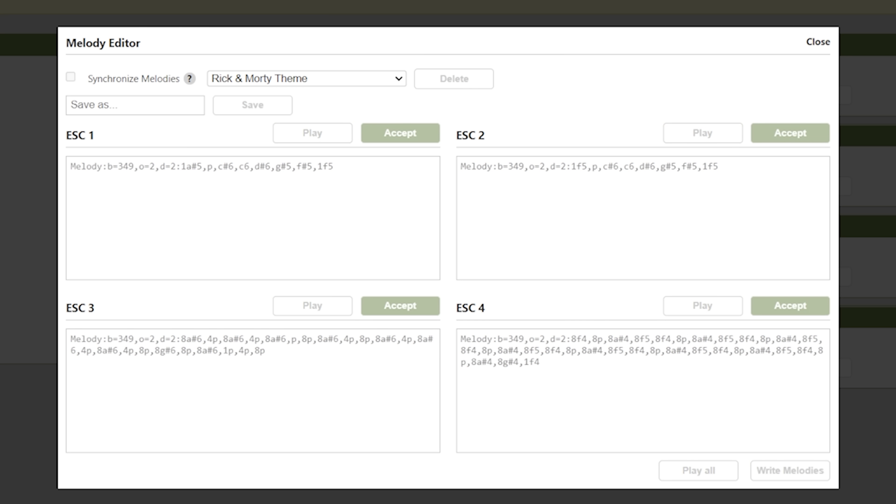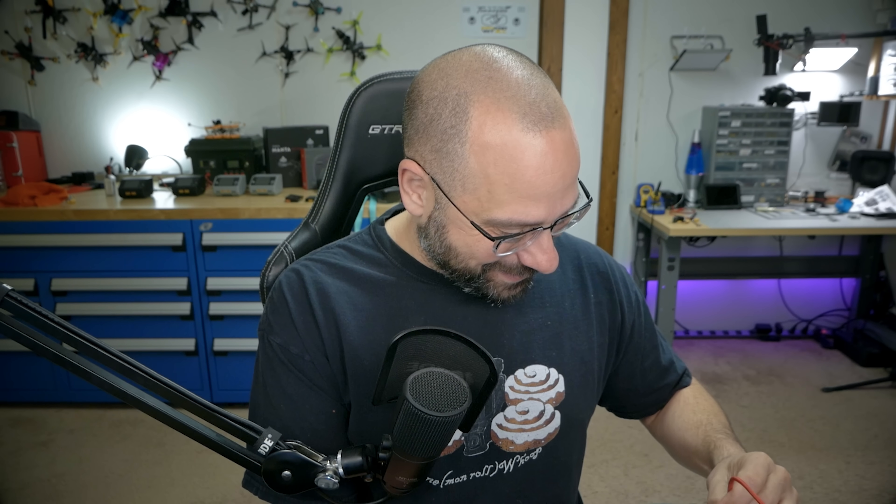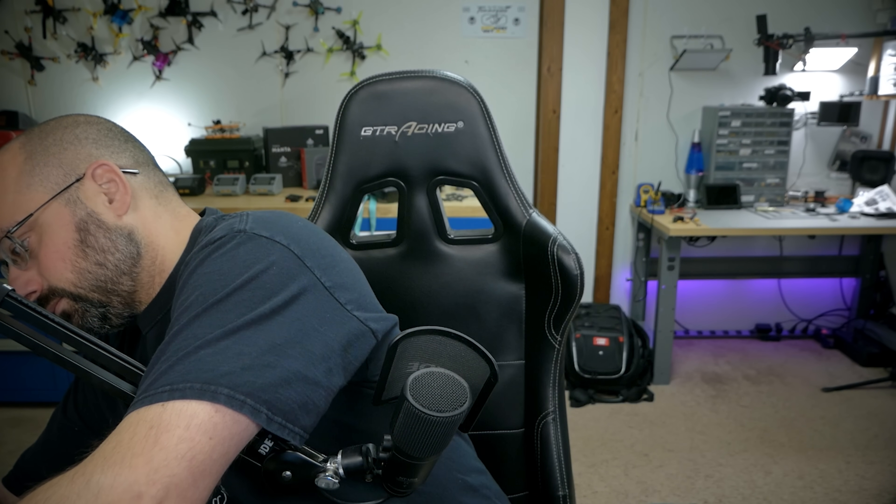Accept it and then write melodies. That's the coolest thing you've ever heard. Finally, my micro quads can have the same startup tone as my big quad, like I always wanted.